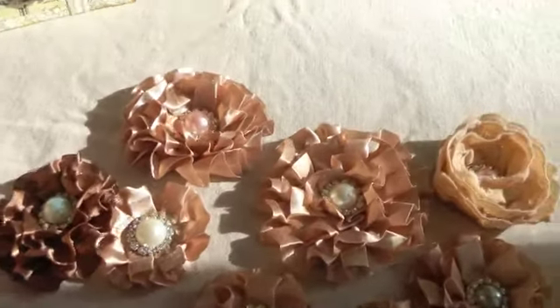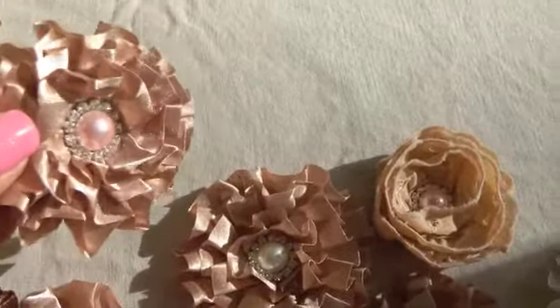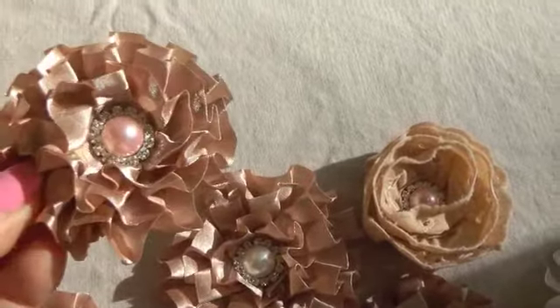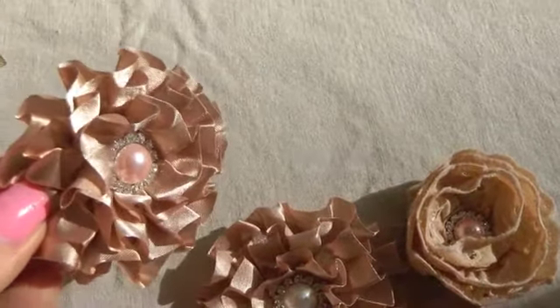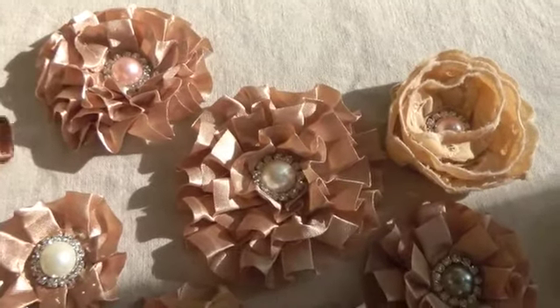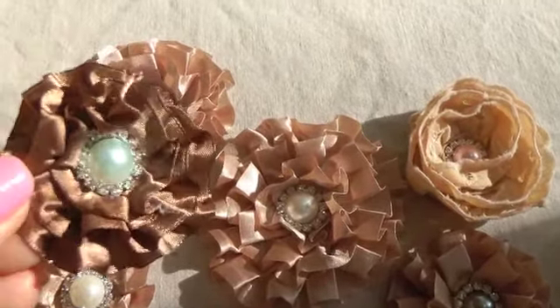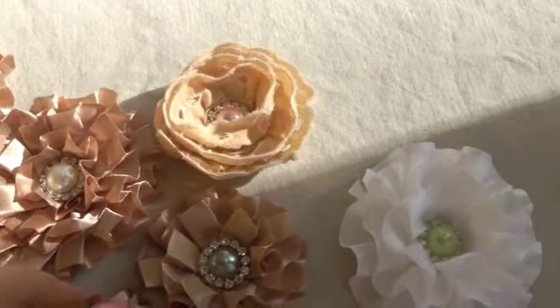I've got three colors here. One is lace, but this is kind of like a beige, pinky beige color pleated trim. And I varied the sizes. This is more of a chocolate brown, and some of the sizes are bigger.